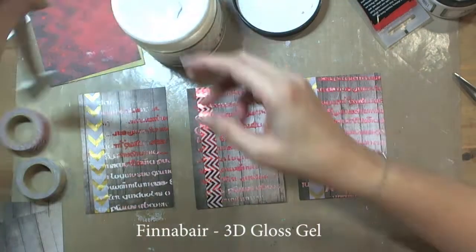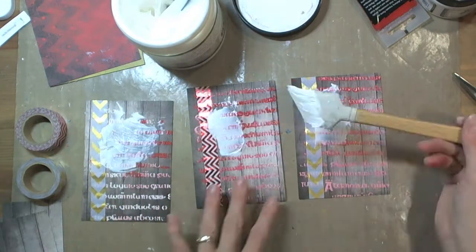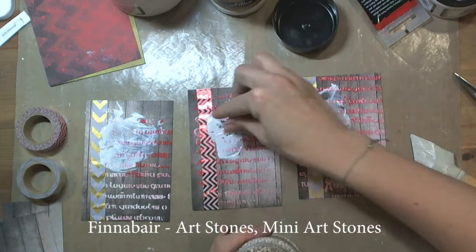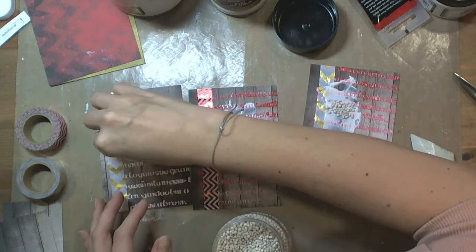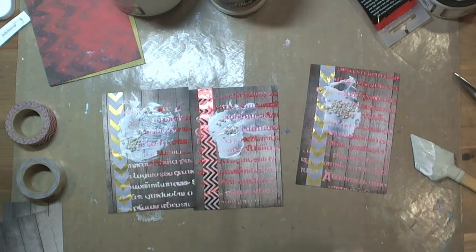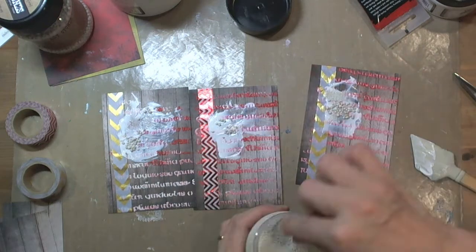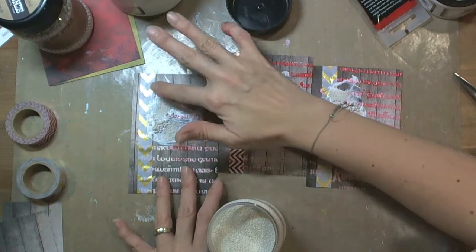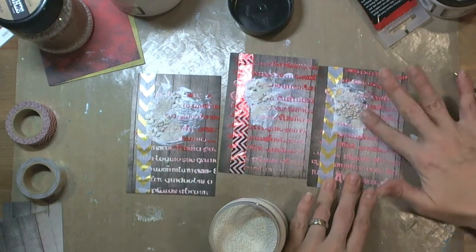Now I took 3D Gloss Gel Medium by Finnover because I wanted to apply it on the cards to stick some art stones and mini art stones, also by Finnover. I would like to create a mixture of different textures and different colors. The final effect should be a kind of frosty but also very hot, because during Christmas there is freezing cold outside but really warm and hot atmosphere inside our houses and homes.